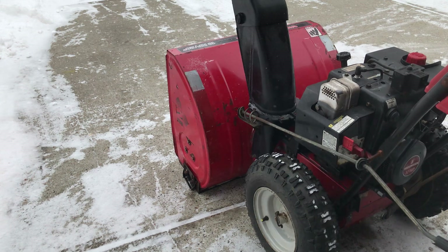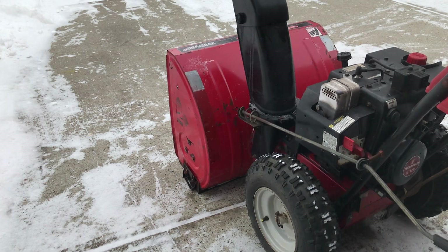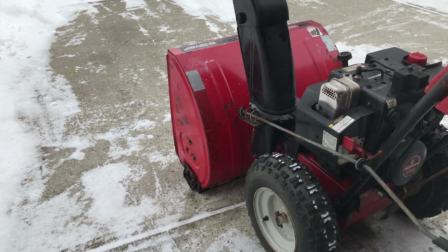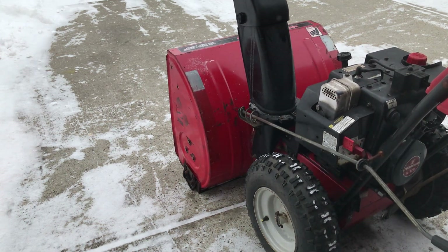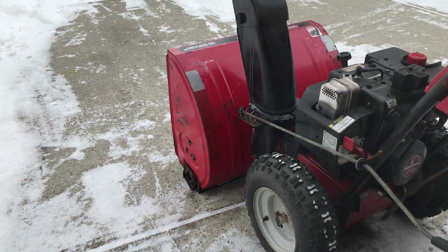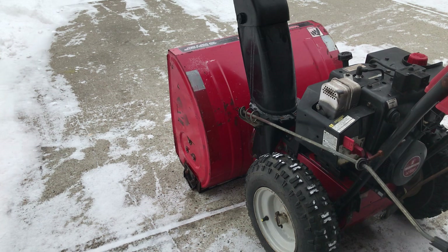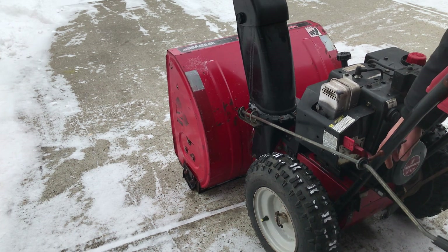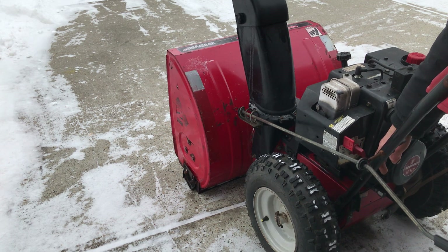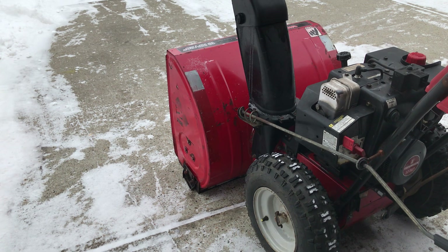I'll bring it back to idle for a couple of minutes before cutting it. As you shut it off, always run the auger to make sure that there's no snow left inside the auger housing, because it'll freeze up and you'll burn the belts if you leave the ice in there. And that's how it works, and I hope that's a helpful video.